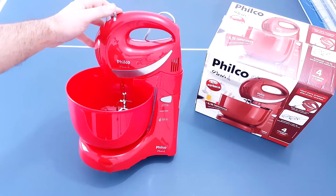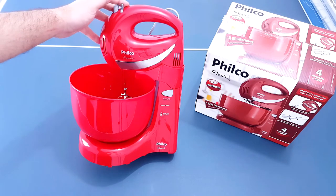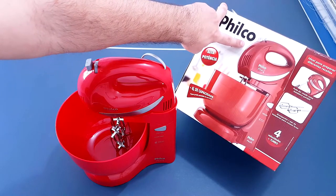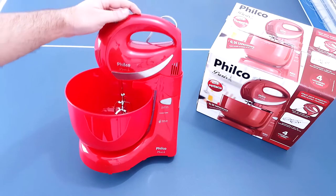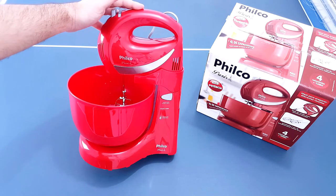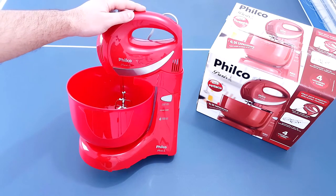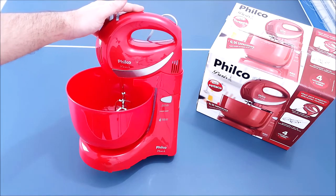O ponto negativo dela é o material que é bem ruim e a cor vermelha que é muito forte. Para quem gosta de cor vermelha bem forte vai gostar dela. Agora, quem tiver com intenção de comprar essa cor que é o vermelho que mostra no site, desista porque é totalmente diferente. O lado positivo dela é o preço. Ela custa muito abaixo de R$200,00, então vale a pena. Outro ponto positivo é a potência. Dentre outras que eu vi nesse valor, ela é a que tem a melhor potência, de 350 watts. Então ela sai um pouquinho na frente das outras marcas.